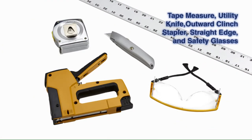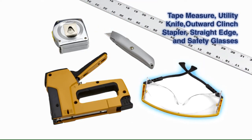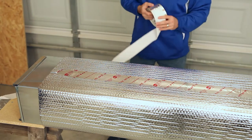The tools required include a tape measure, utility knife, outward clenched stapler, straight edge, and safety glasses. For sealing the seams, use a UL 181 acrylic adhesive tape or a clenched stapler.